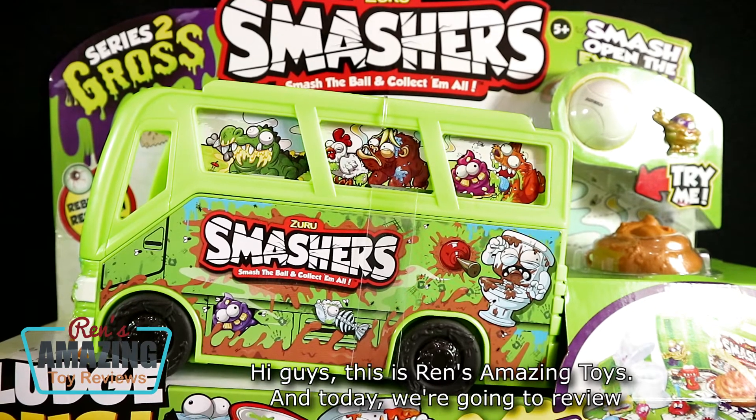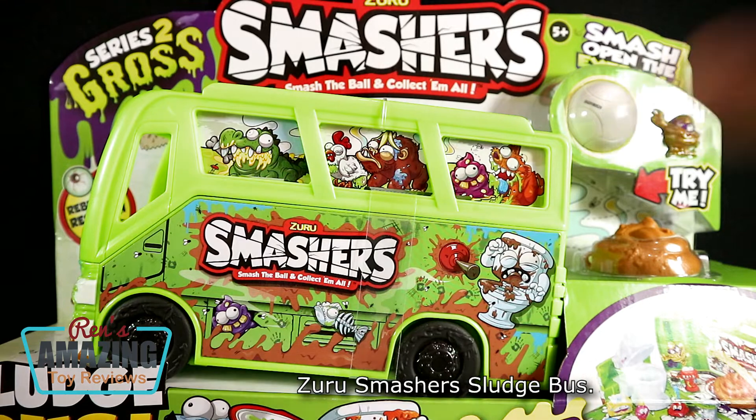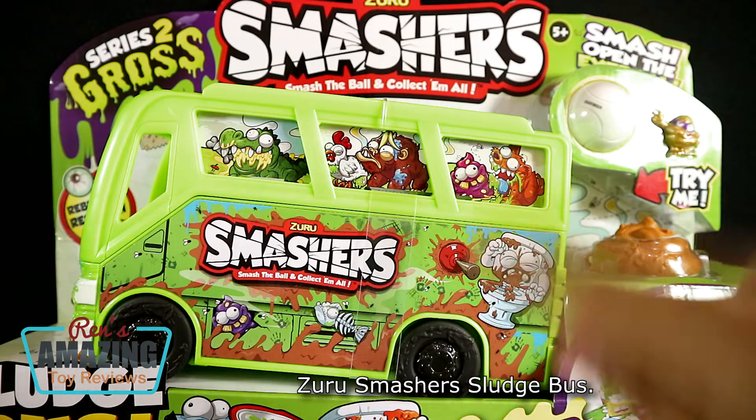Hi guys, this is RansomazingToys, and today we are going to review Zuru Smasher Sludgeva!